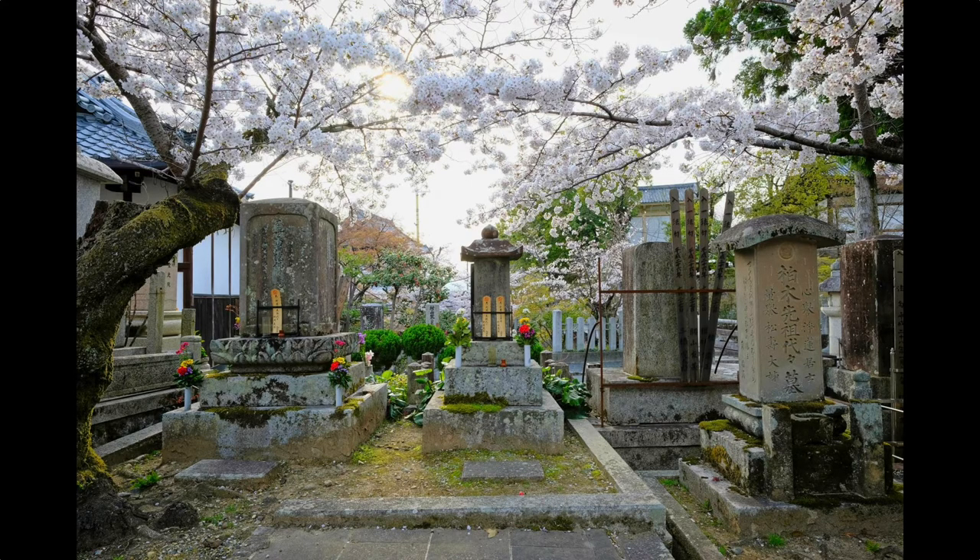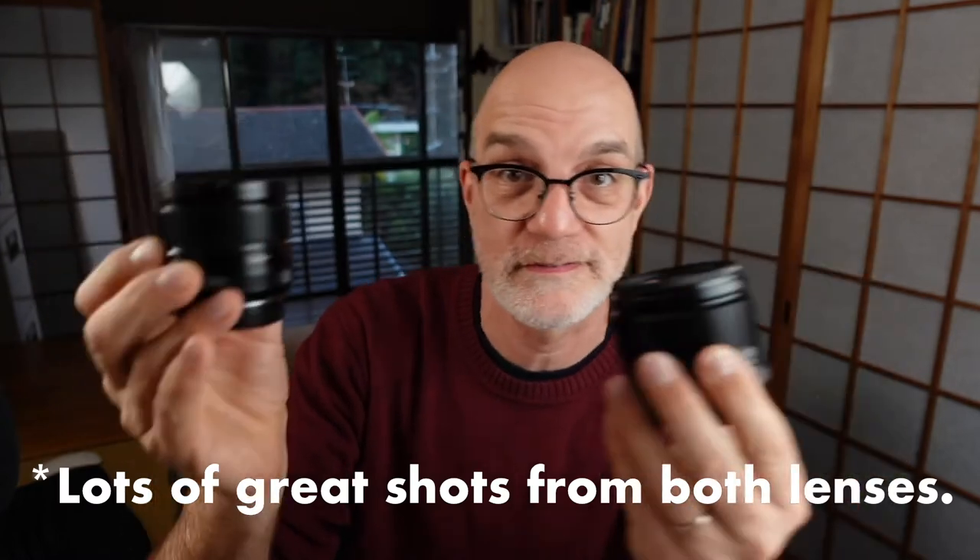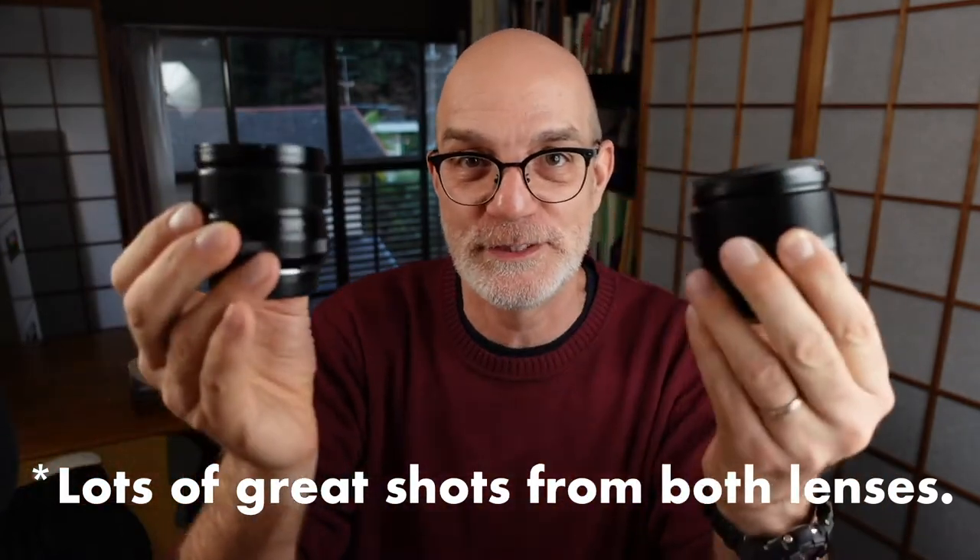A lot of my greatest images have come with this lens. There's the cliché of having to pry a lens from my cold dead hands — I thought that would be my 56 millimeter f1.2, but actually it's probably this. I have more images that I want to share using this lens. I have many terabytes of images, but this lens is really good.